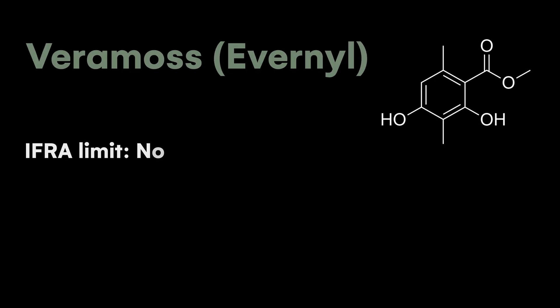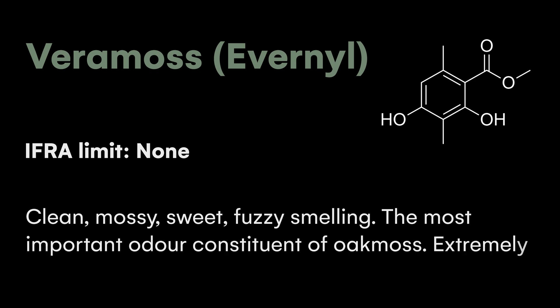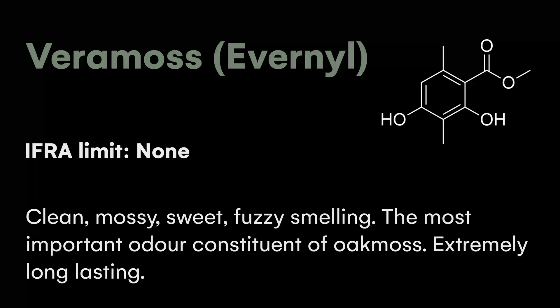You can now only use 0.1% of oak moss in your final perfume. However, Veramos is unrestricted. And it turns out Veramos is not only naturally found in oak moss, but it's commonly accepted that Veramos is the principal odor component — essentially the single molecule which contributes the most to the actual smell of that natural. So if you were going to pick any one aromachemical to replace oak moss, this would be the one.